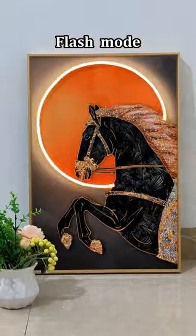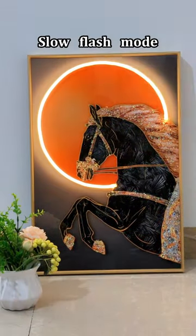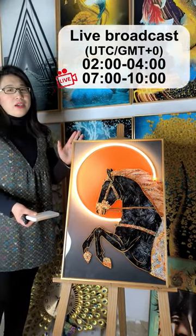The center of the painting features beautiful diamonds that give you a lot of style — this is a crystal sparkling painting, and it is the artist's work from the Shaman in Li Mei company.